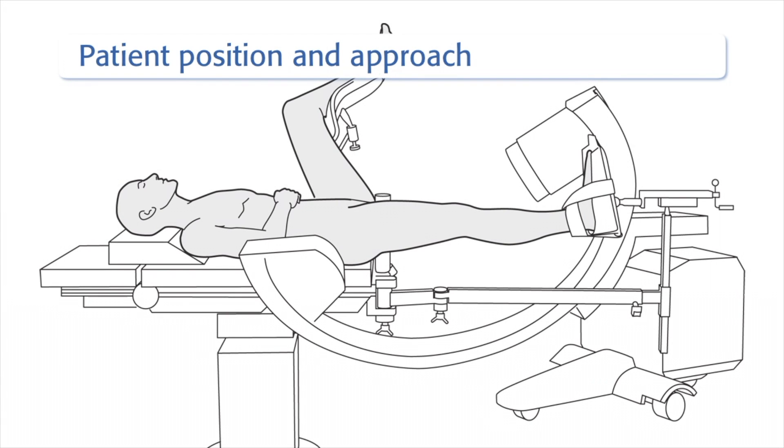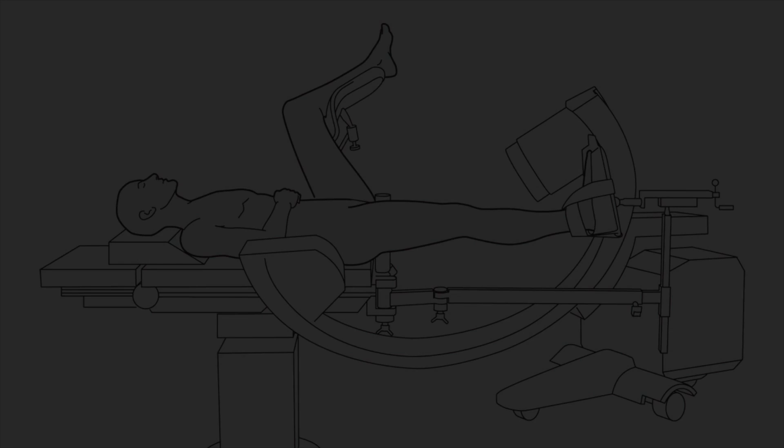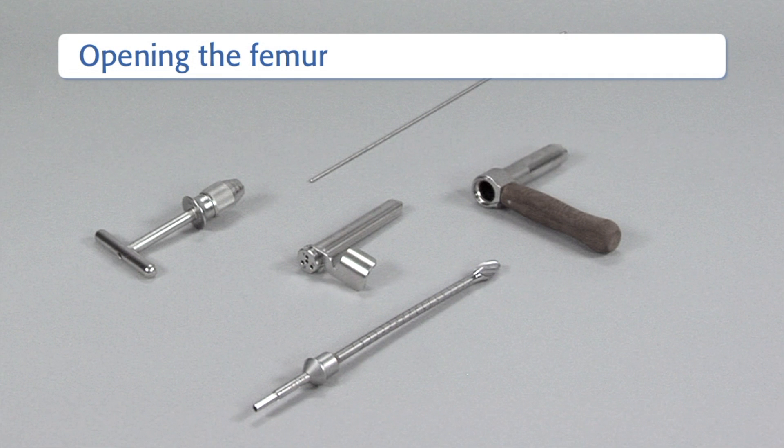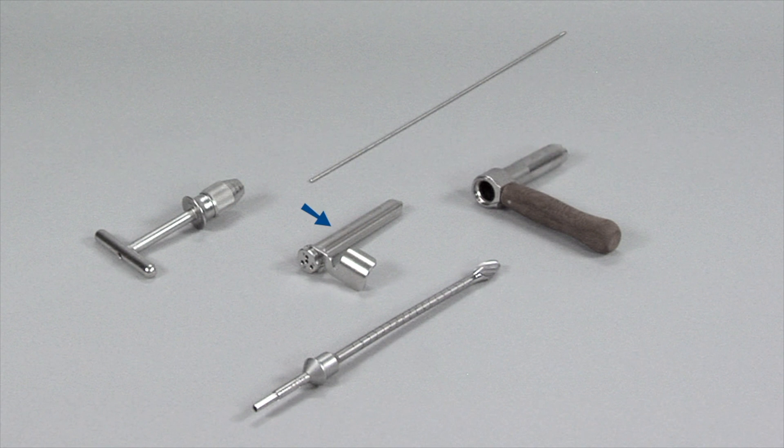The patient is positioned in the supine or lateral position on a traction table. The supine position may also be used on a radiolucent table without traction. To open the femur, the following instruments are needed: the universal chuck with T-handle, two 3.2mm guide wires, the 17.0/3.2 multi-hole drill sleeve, the 17.0 protection sleeve, and the cannulated flexible 14mm opening drill bit.